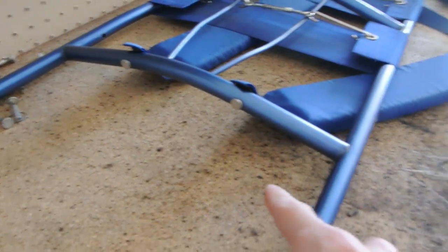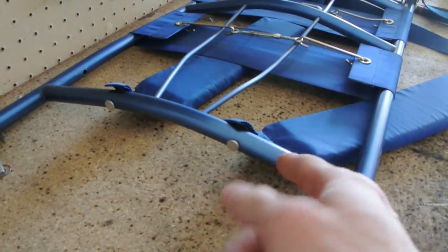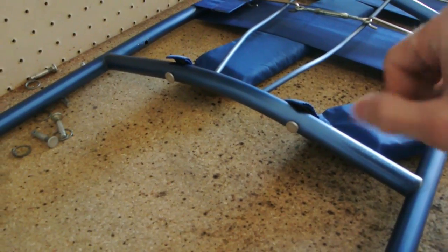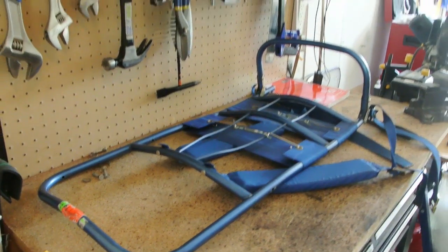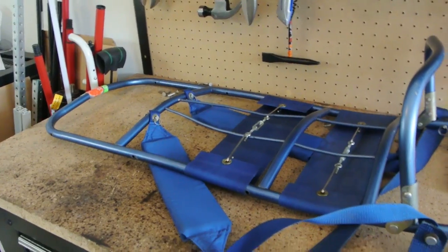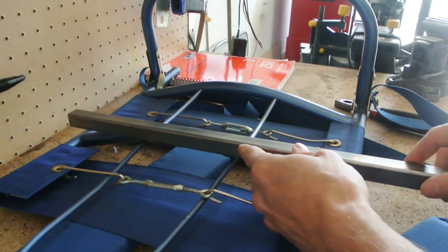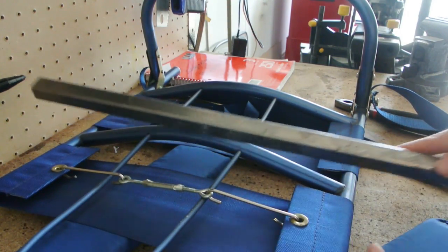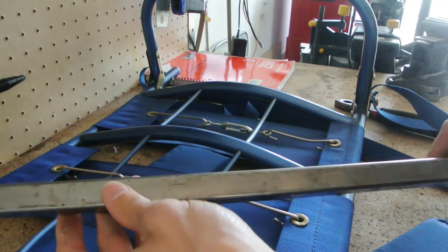The fun part will be making this curve, but I think I can do that by notching the steel tube, using the grinder to cut two angles, bending it, and then welding the seam shut. So it'll be an interesting piece of work to do, but I think I'll have a really strong frame then. Here's some of the three-quarter inch steel tubing I'm thinking I might use to rebuild this frame. I only have a few feet right now, so I'm going to have to go out and buy some more.